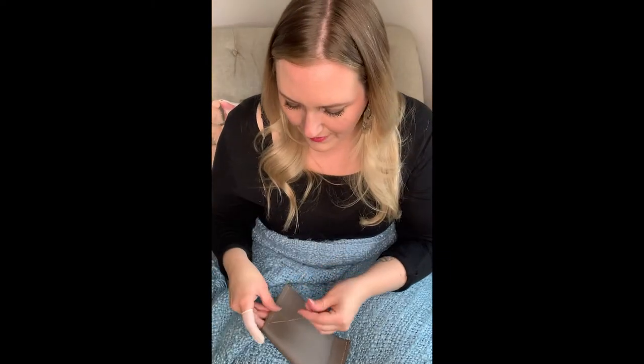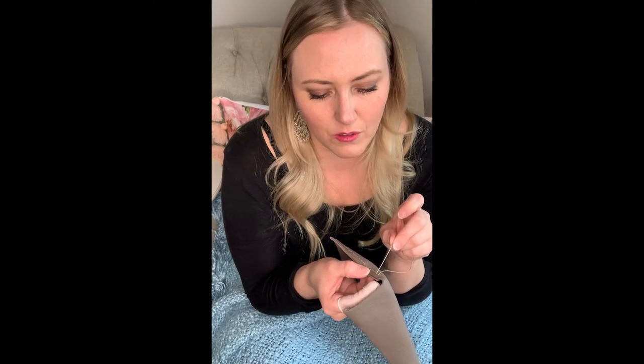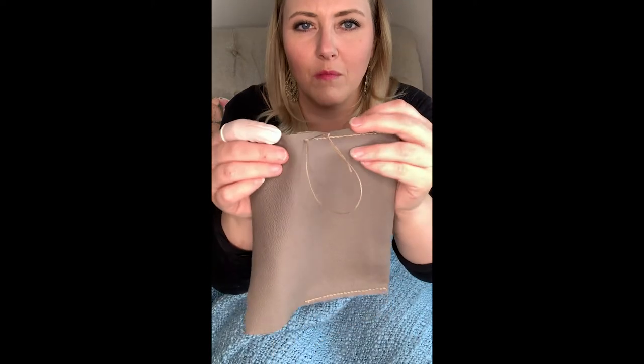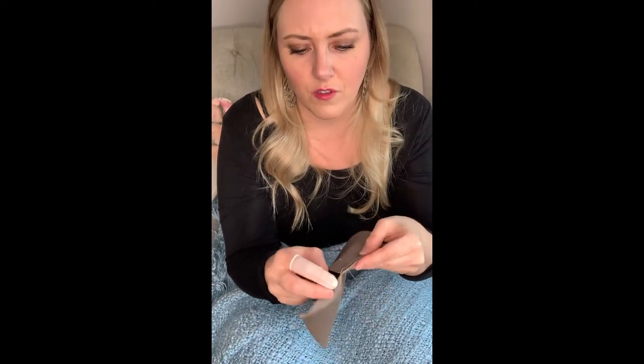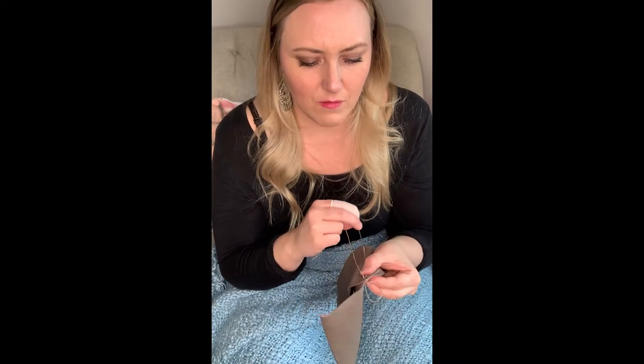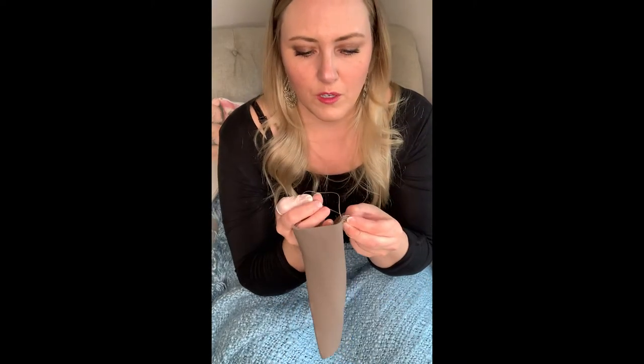We'll go through again and show you the back stitch. Going through right in the middle of two stitches, making sure not to go through itself on either side. Looks good — we could do two back stitches.